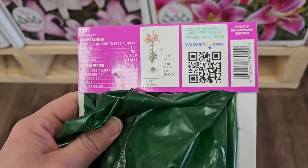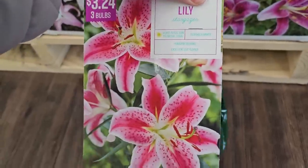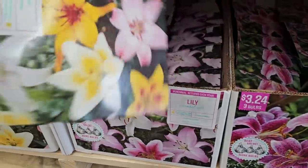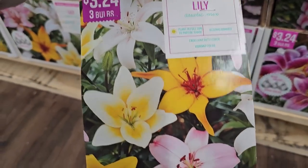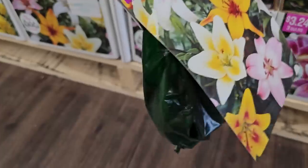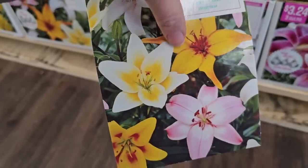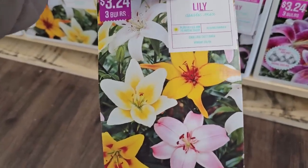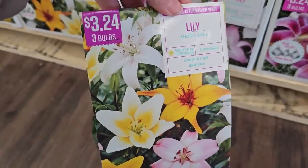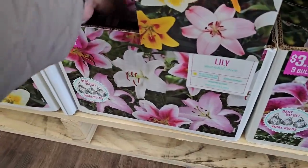The Asiatic lilies get to be 24 to 48 inches tall. I find the stalks are pretty sturdy, but sometimes with the weight of the blooms they might start to tip a little. There's a mixed variety that has a yellow in it — in my experience, any mix like this usually ends up being yellow blooms rather than the pinks I'd prefer. This one is three bulbs for $3.24 and looks really pretty.